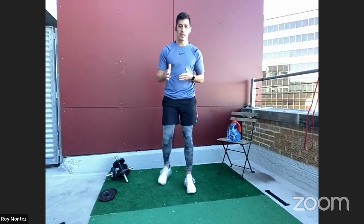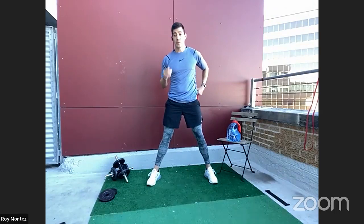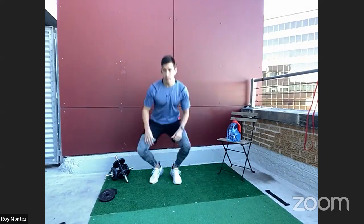We are on 40 seconds of work, 20 seconds of rest, four rounds with one minute of rest in between each round. So let's jump into exercise number one — I'll demo this so there are no surprises.